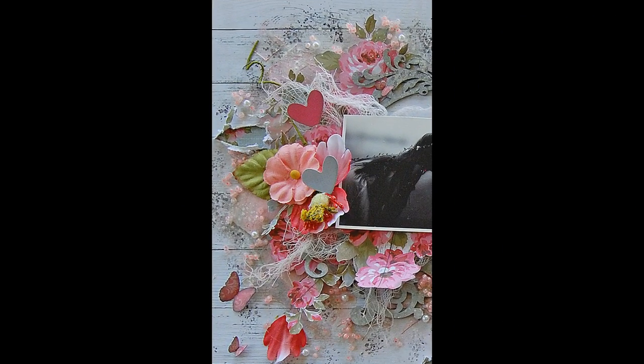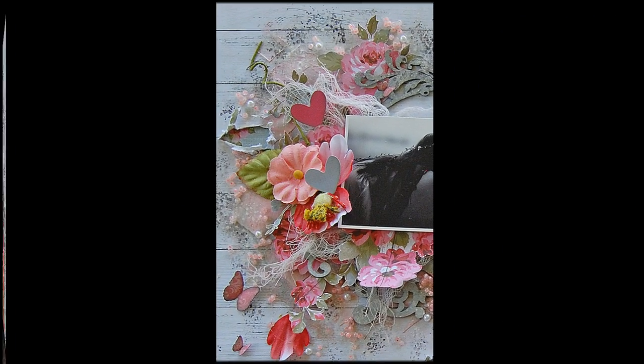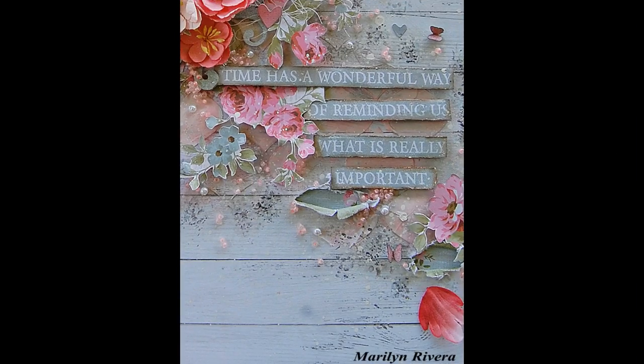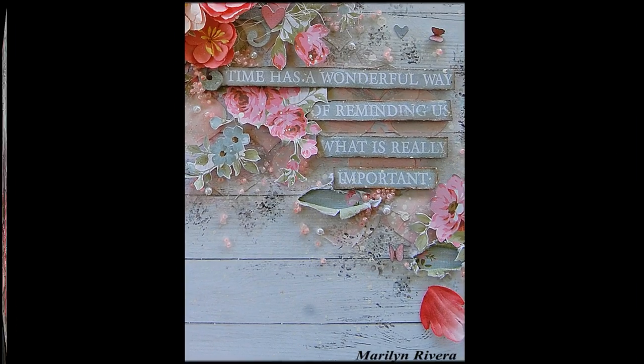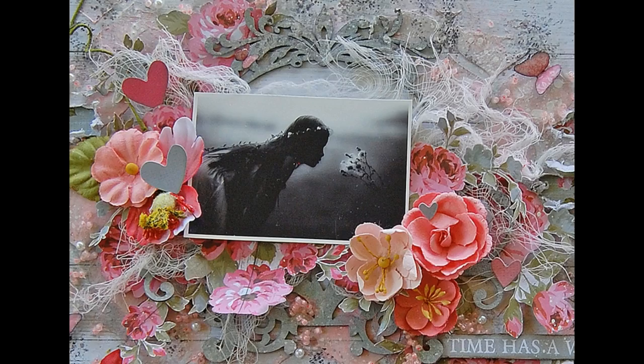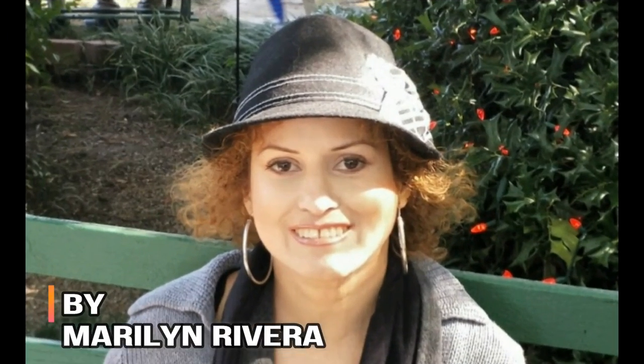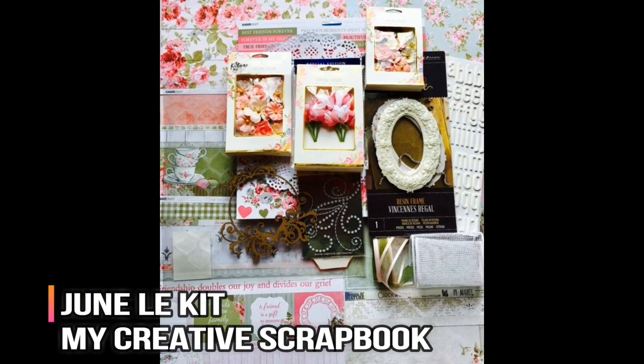Hello everyone, it's Marilyn here. Welcome to my channel. I have today my first video tutorial with the June limited edition kit. I made an unboxing video — if you want to see all the products that come in the kit, I will leave the link below. And I'm going to use the new Distress Oxide inks to create different effects and techniques on my page. So let's get started.